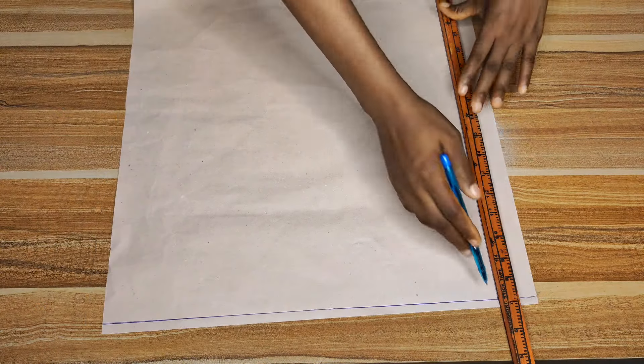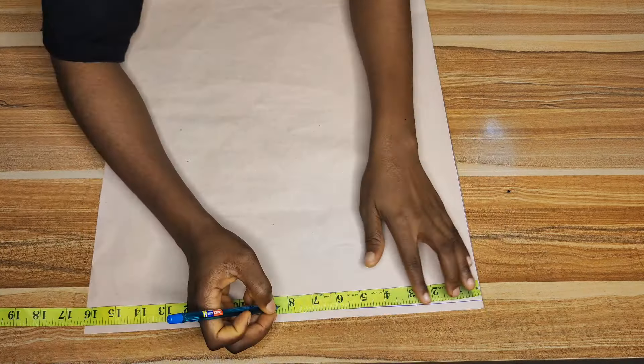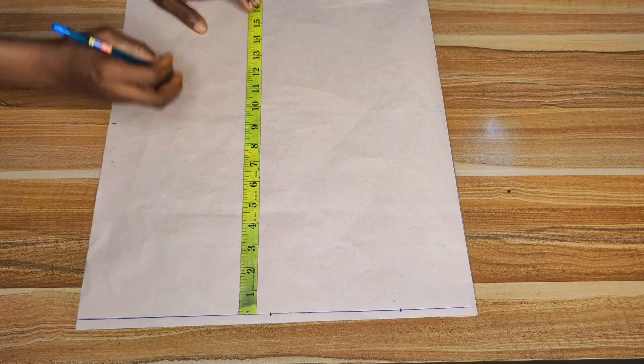Now let's move to the back pattern. The first thing is your start line — you do it the same way as the front. Next, get your zipper allowance — this part is very important. Mark two inches away from the center of your paper; that's your zipper allowance. Fold the zipper allowance in on your paper so you'll start marking from the center edge. Mark the shoulder line at 8.5 for the back, then mark three inches for the neck wideness, your chest or bust line, and your waistline.